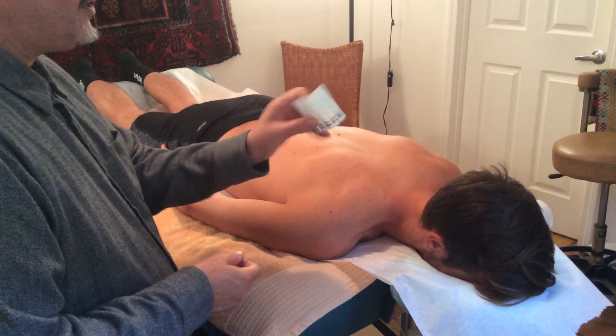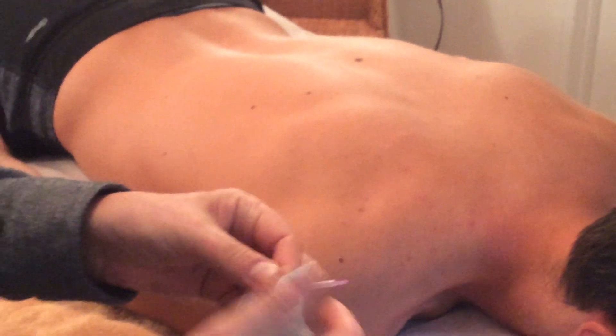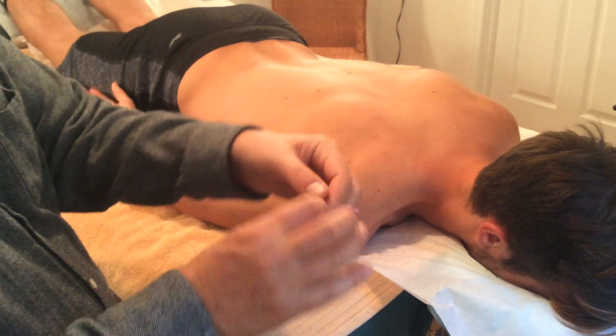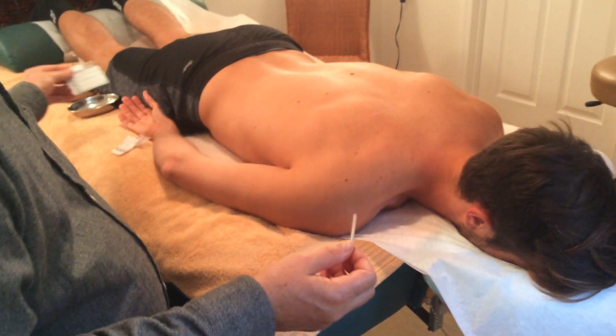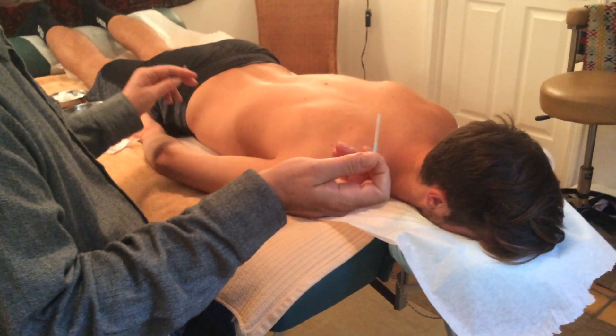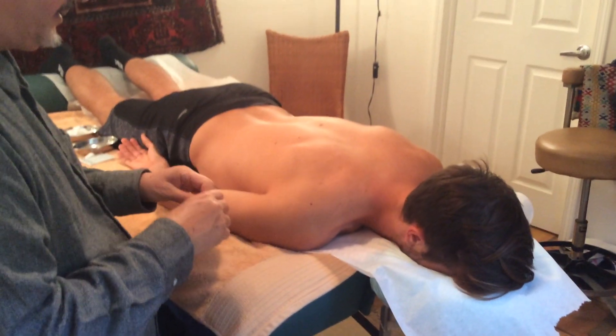So these are the needles — the Japanese needles. They are all sterile and disposable and they come in these little packets. You open it up like this, and there's your needle, your sterile needle. It's in a little plastic sleeve where the tip is still protected.